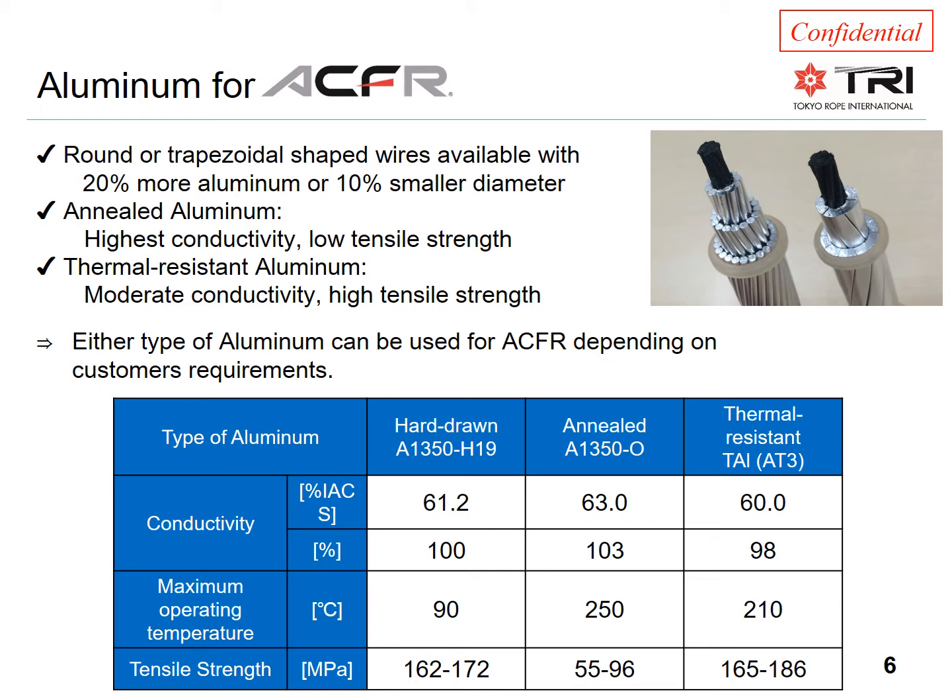A thermal alloy is often not needed for ACFR conductors because the cores are so strong. However, it should be kept in mind that typically 85–90% of the conductor area is aluminum, so it will definitely play a significant role in overall strength.